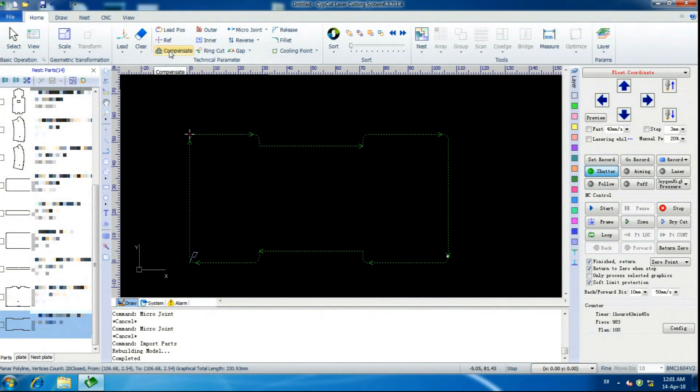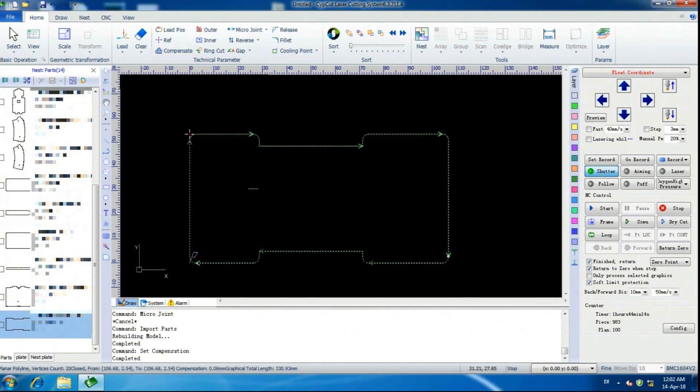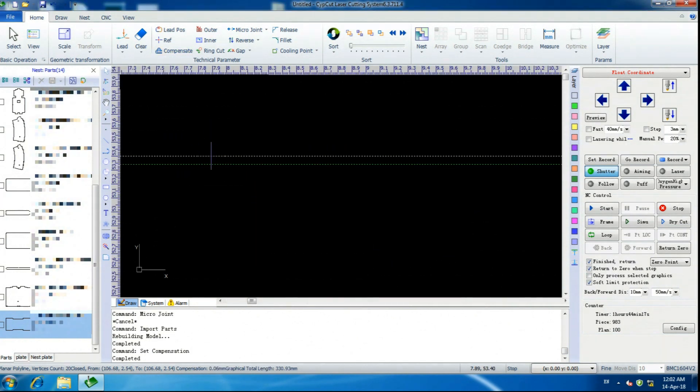The first thing we're going to do is hit Compensate. I'm going to show you how to calculate this in another video — basically you just cut a square of a known size, measure it, and then add on half the amount that it is different. I'm going to check All Expand. You can do Inner, Mold, Shrink, Outer Mold, Expand — but for certain configurations the way I do things, that doesn't work. So I select either Expand or Shrink depending on what I'm doing. Outer geometry we Expand. Hit OK. I've now drawn a second line at an offset distance that I determined. That white line is where the center of the laser beam is going to travel, and this is going to be the edge of what gets cut.